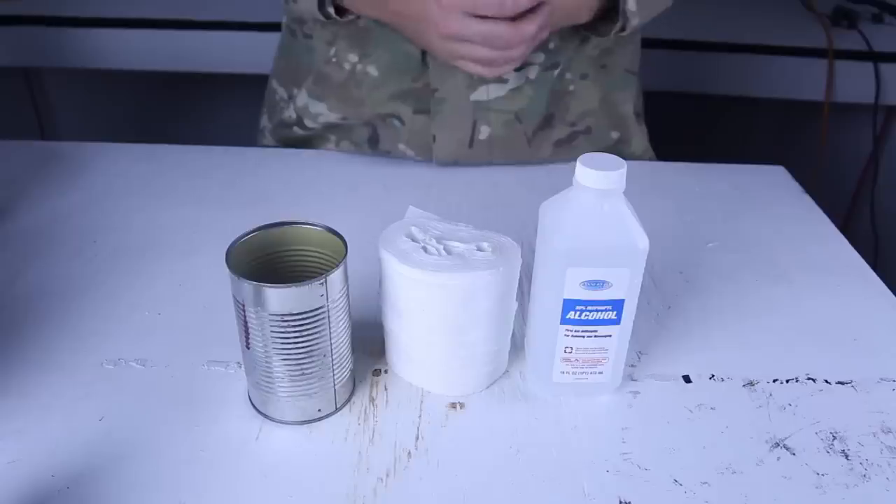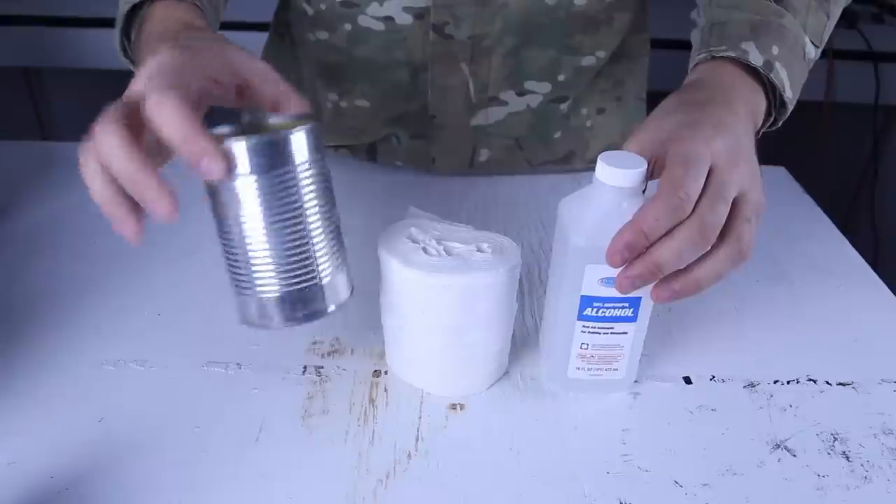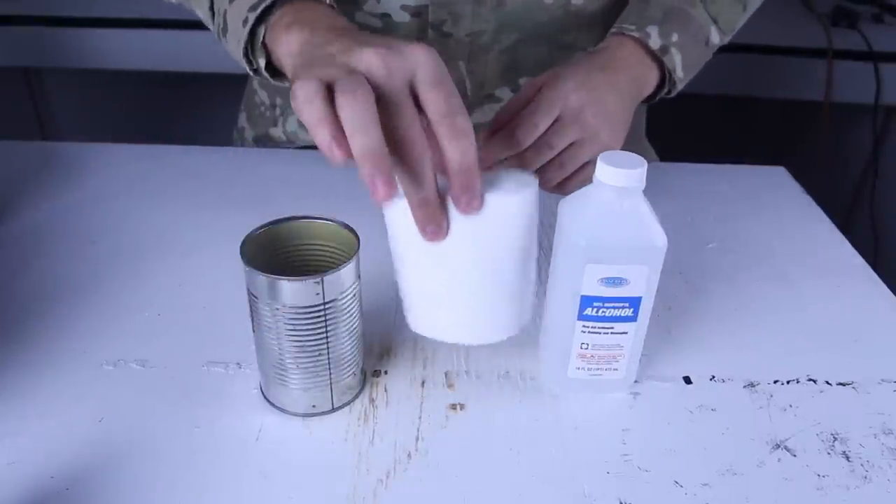For this alcohol stove we're going to need alcohol, an empty can like that, and toilet paper.